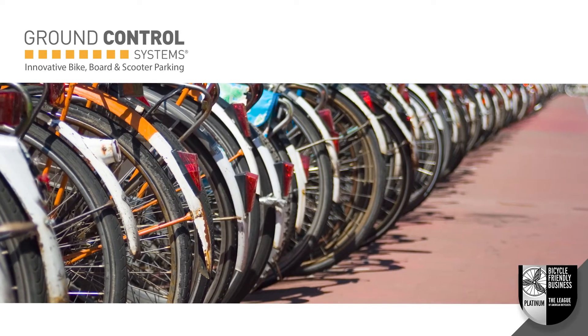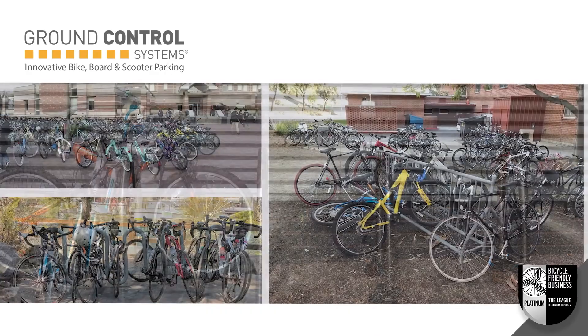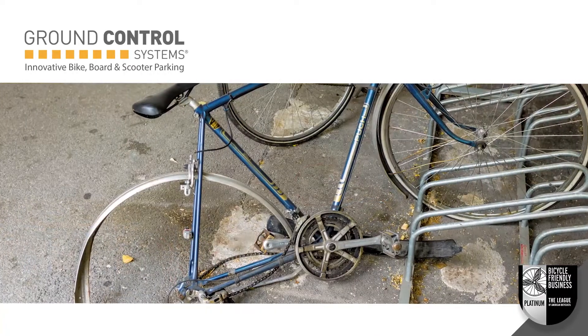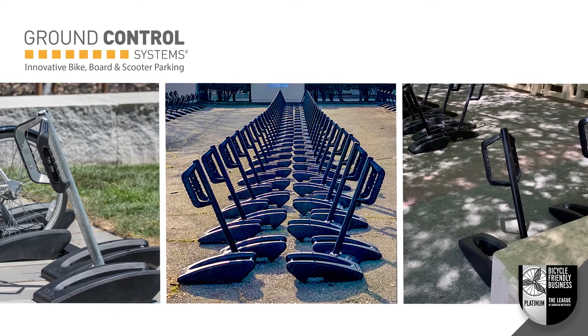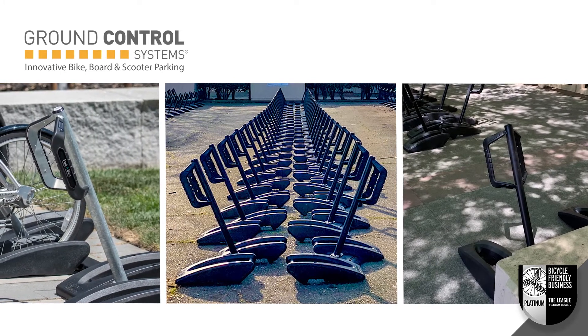Typically, portable bike parking for community events is often problematic. Existing solutions result in disorganized parking, damage to bikes, or property theft. MBA is the perfect rack to quickly set up secure, lockable bicycle parking for live events, commencements, community fests, and more.